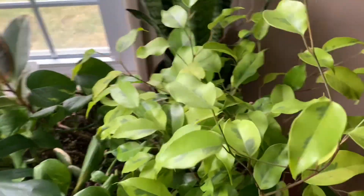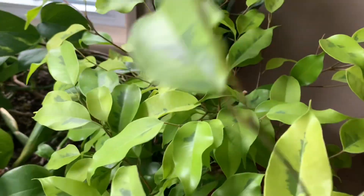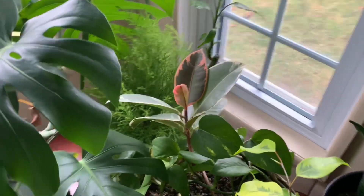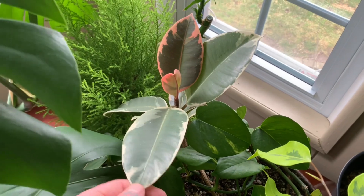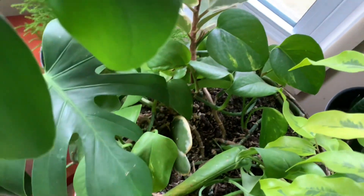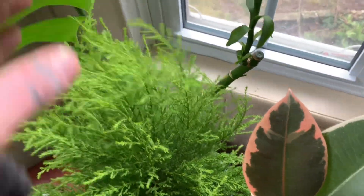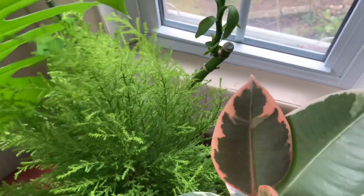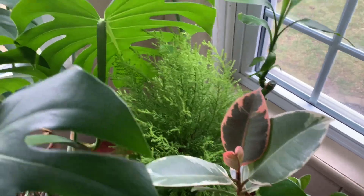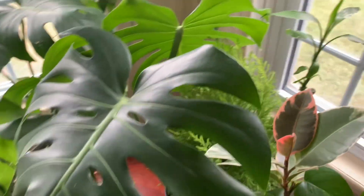Here's a Benjamin ficus — Ficus benjamina — with a really nice variegation, that lime green with a full green center, super nice. Got a snake plant, nice and full. I have a Ficus elastica — this one's called Tineke if I'm not mistaken. Here's a variegated Kerrii hoya and lucky bamboo. This is lemon cypress — if you agitate it or walk into it and give it a smell, it smells very lemony, very fresh, really fragrant. Apparently it keeps away mosquitoes.